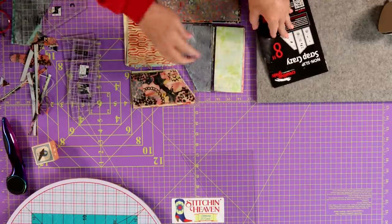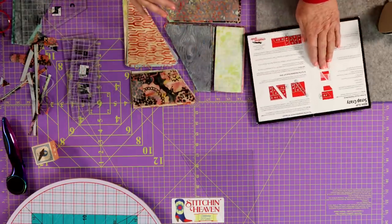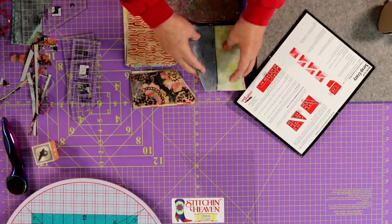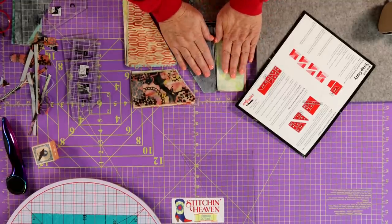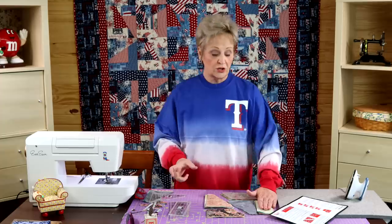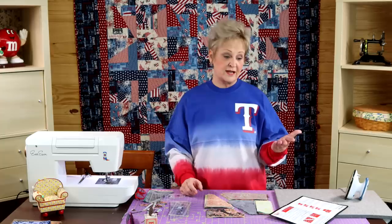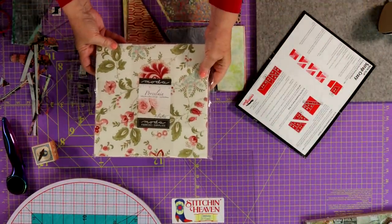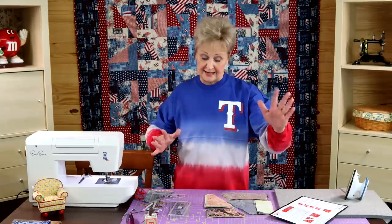Follow the instructions, which will tell you to sew your C piece to your D piece. You're going to take this to the sewing machine and sew this entire set together — there'll be 42 of them, or 40 if it's a boutique layer cake. A regular layer cake has 42. However many pieces in the layer cake is how many blocks you're going to have: either five blocks by eight blocks (40), or six blocks by seven blocks (42). Cotton layer cakes from Moda have 42; boutique ones have 40.